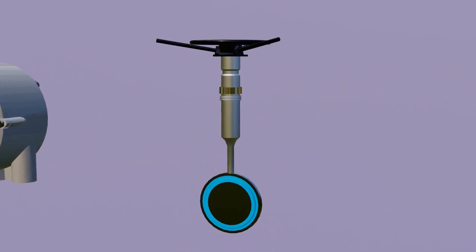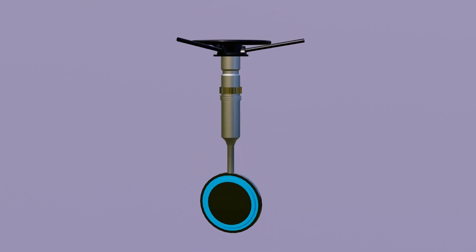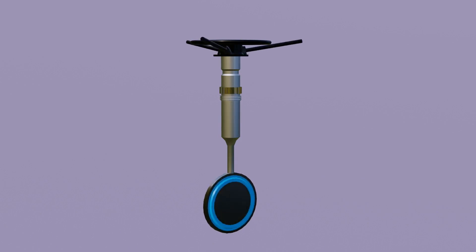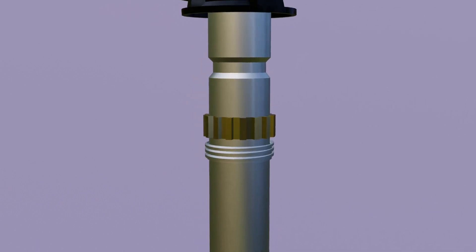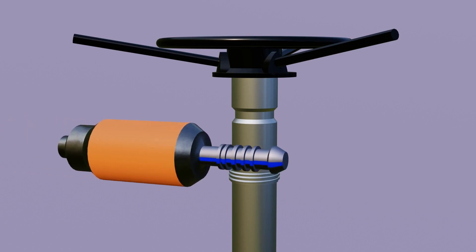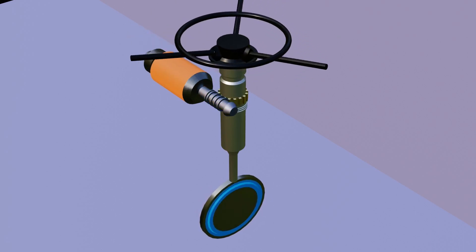This disc is directly connected with the main shaft of the valve. As this shaft rotates, the disc also gets rotated. The gears are present on the shaft, and an electrical motor is coupled by gear, as you see here. As the motor starts to rotate, the main shaft also rotates, and because of that the disc also operates.